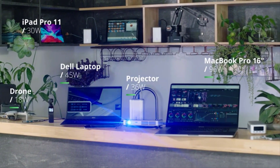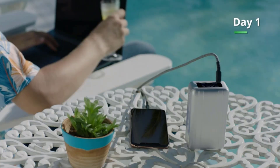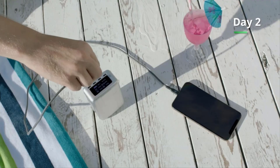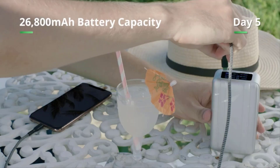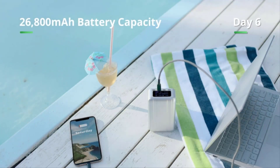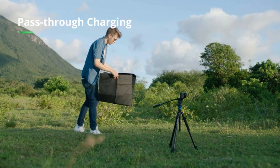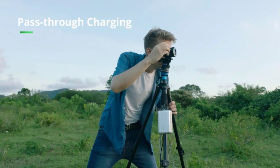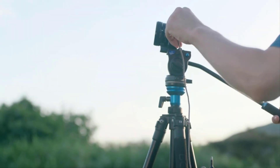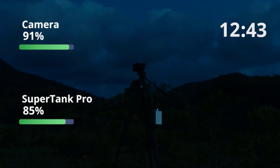It's a speedy power bank, charging our Chromebook at 50W and putting 22% on our smartphone's charge meter in our 15-minute quick charge test. We also love the informative OLED display, which tells you how much each connected device is draining and how much capacity is left — it'll even tell you the wattage of any power source you plug in. It's too big and heavy for everyday use, but it's the ultimate portable power source for business trips, camping trips, and travel.